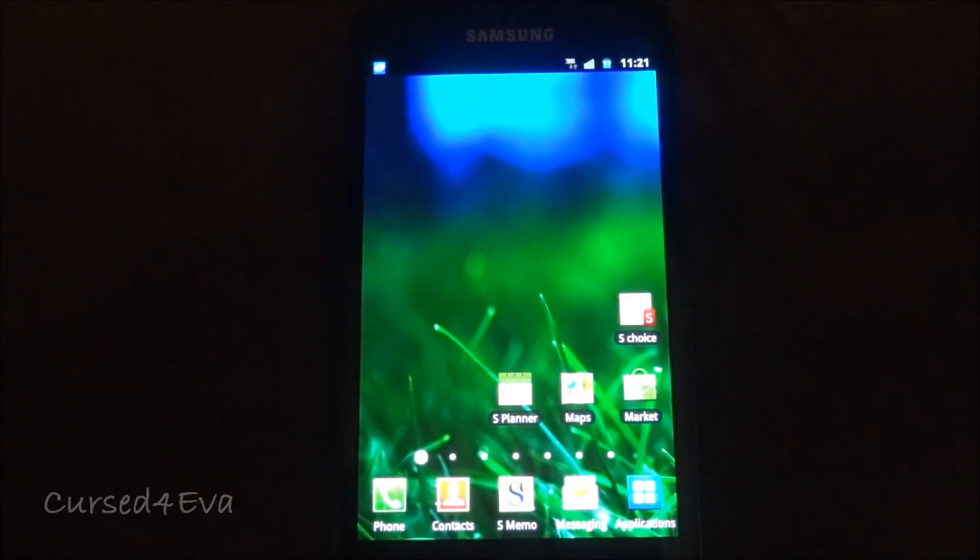Hi guys, this is Ash here and this is my tutorial on how to install the Midteam 1.1 Ice Cream Sandwich ROM for the Samsung Galaxy Note N7000.